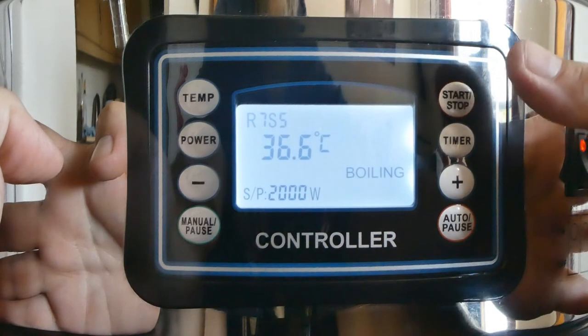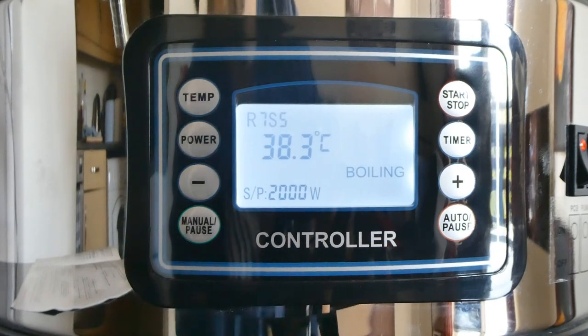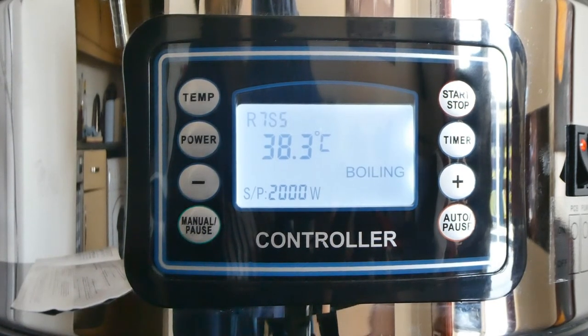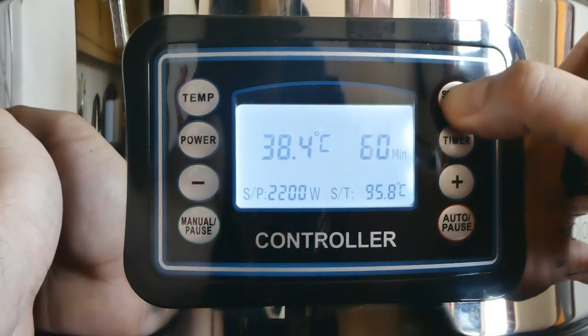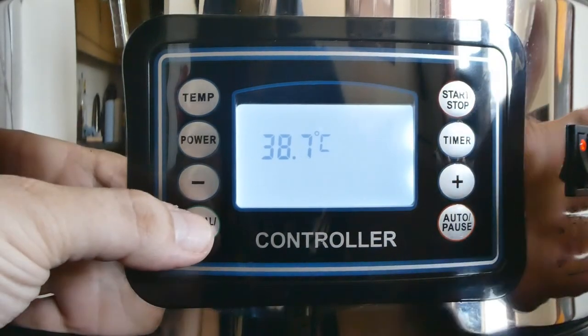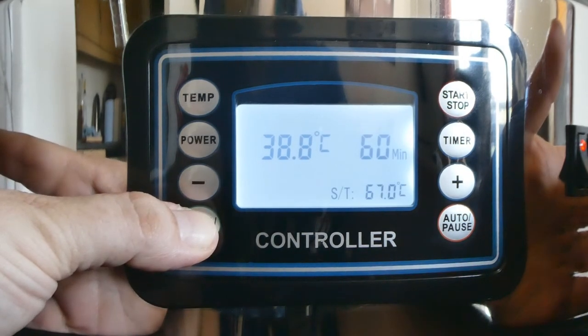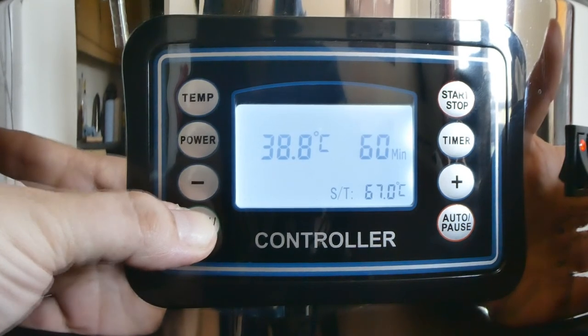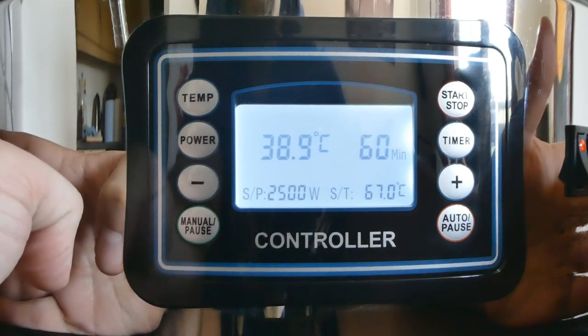When you're ready to start the mash process, just press the start button. Now, one of the functions of the new updated controller is the memory function to store recipes entered in previously. After entering all your steps, press the start/stop button until you get all the way back to a blank screen. Press the manual button, and then long press the manual button for five seconds. That little ringing sound tells you that you've recorded the steps.